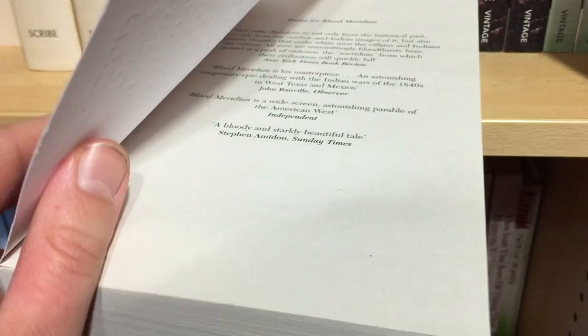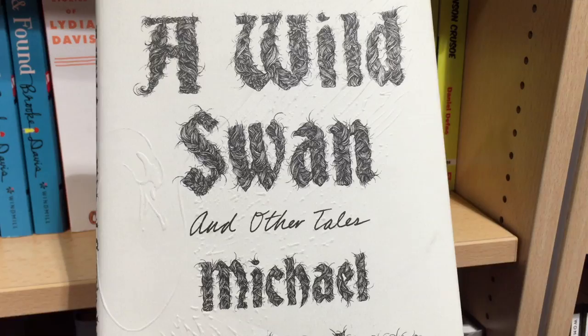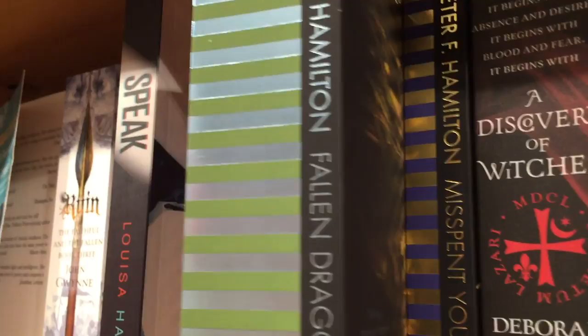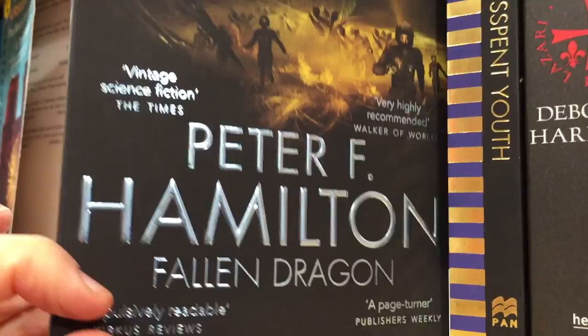Now embossing is our final technique. This is where texture is created by stamping a design onto the paper. It doesn't show up that well on camera as it's more something you can feel, and it's easier to see if you look at the inside of the cover as there's less contrast. This one's easier to see because most of the cover is white and you have the swan embossed over the text and illustration, which I think is just super clever. On this book by Peter F. Hamilton we have foiling on the spine, also on the title, which is combined with embossing to make this rather lovely 3D effect.